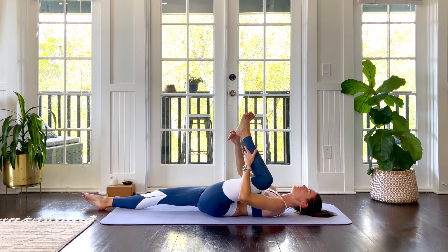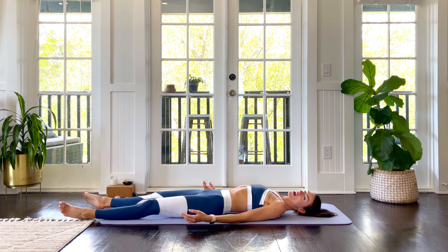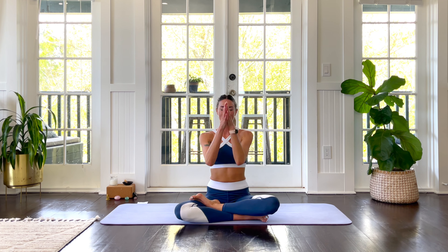Release your left foot. Feel free to take a savasana here if you have extra time. I hope this quick and powerful class made you feel ready for your day, or ready for whatever is coming up next. You've done well. Namaste, sweet friends.